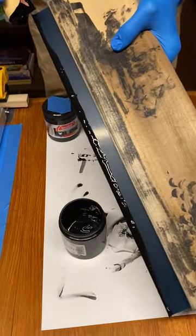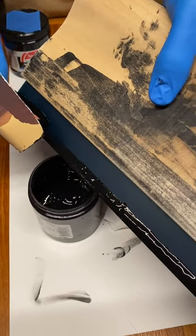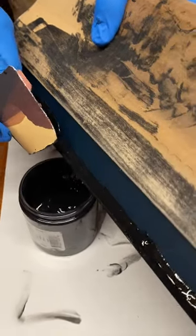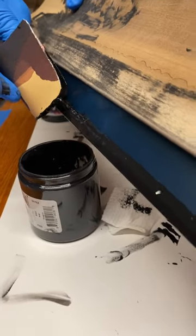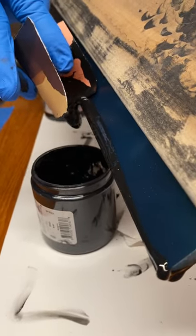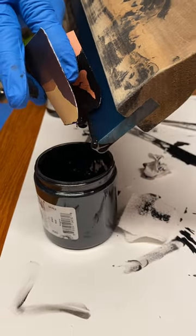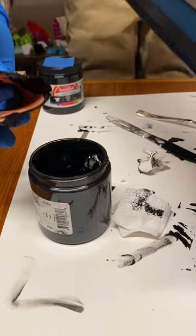The squeegee itself is going to hold a surprising amount of ink. If you just hold a card right over the ink jar and pull the squeegee towards you, if you're lucky it'll go right in. Do it on all three edges.